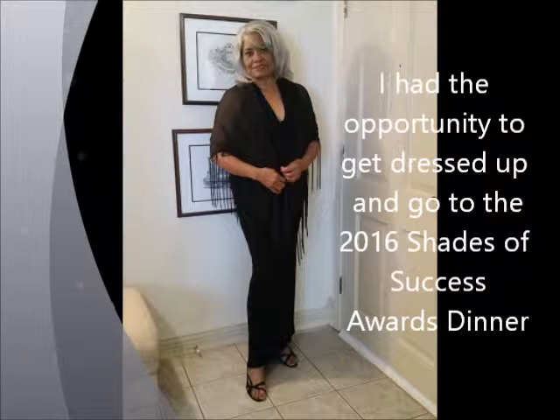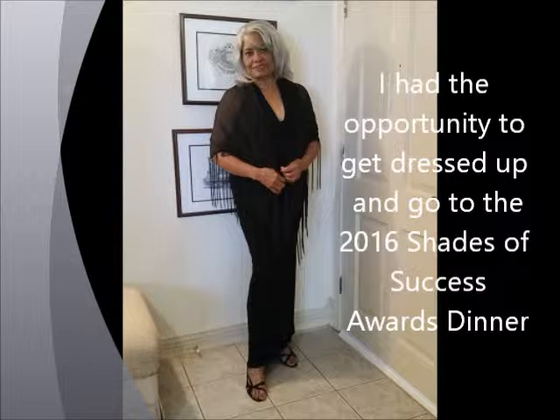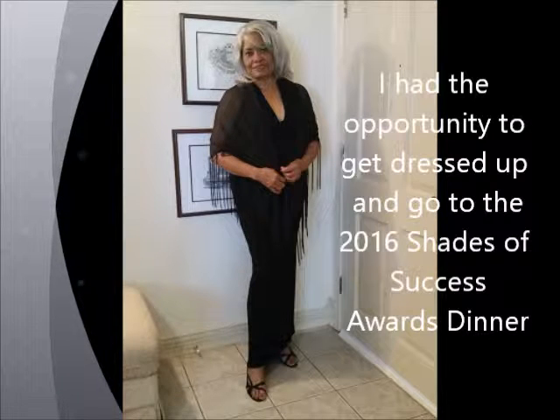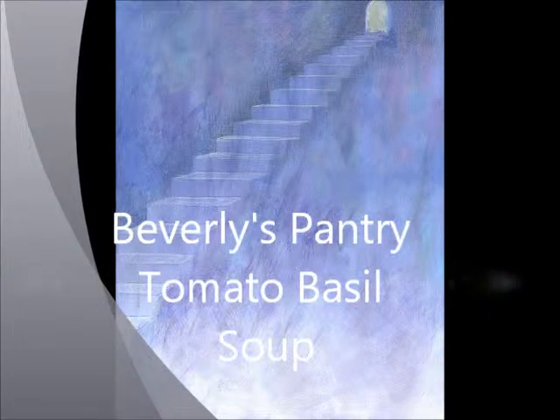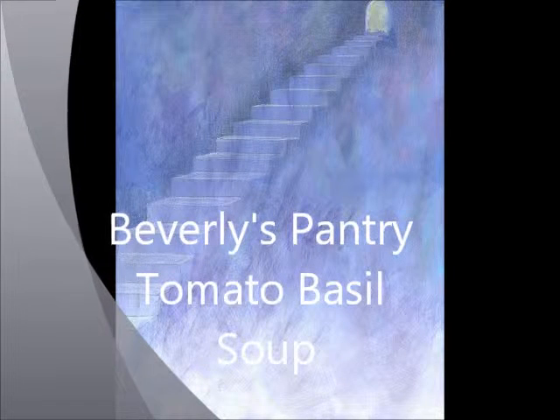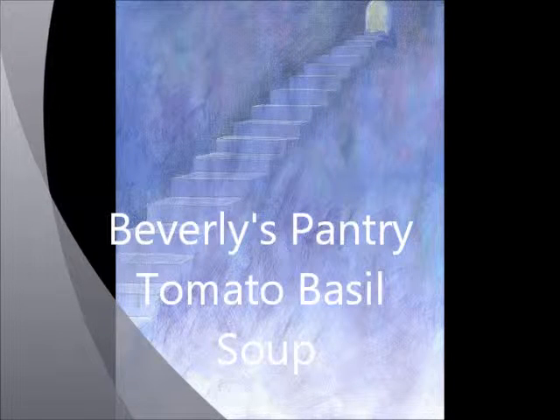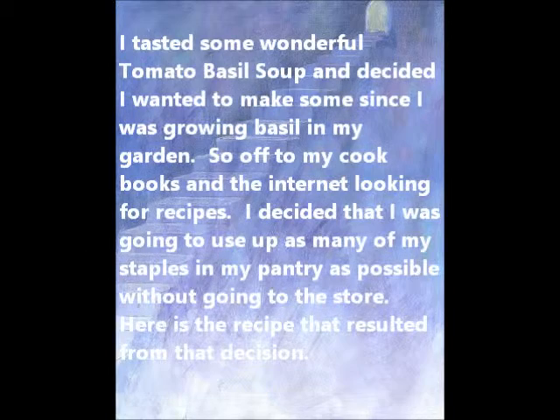Hi, I thought I'd share with you a picture of me getting ready to go out to a Shades of Success banquet that was wonderful the other night, and I am just having a fantastic time with it. Today I am going to talk about my pantry tomato basil soup. I call it pantry tomato basil soup because I decided I was going to use up as many of my staples in my pantry as possible without going to the store, and this is the recipe I got.